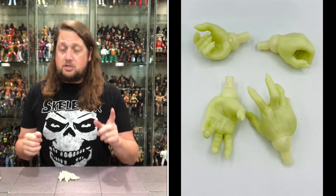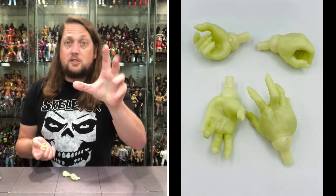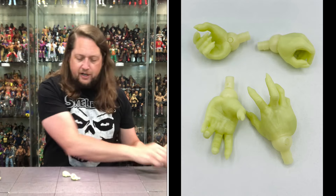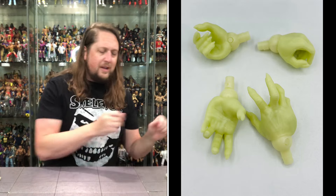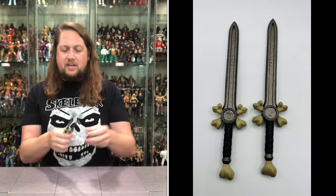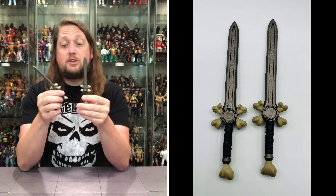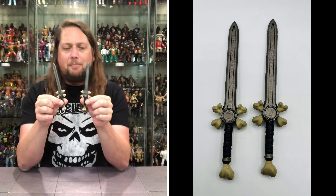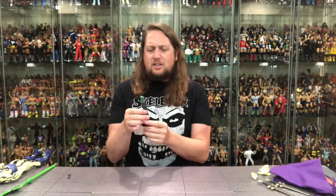Getting down to some hands — we got two Scareglow fists of fury right out of the package, he's ready to throw skeleton punches in bunches. We also get the crazy splayed-out spooky skeleton hands, looking very good. And then we do get two gripping hands for his staff, his swords, whatever you want him to hold. Then we get down to some bone swords — swords that look like they've seen some battle, got dings and dents in them, but he's got two swords made partially out of bone. Pretty cool — Scareglow is ready to throw down with anybody.